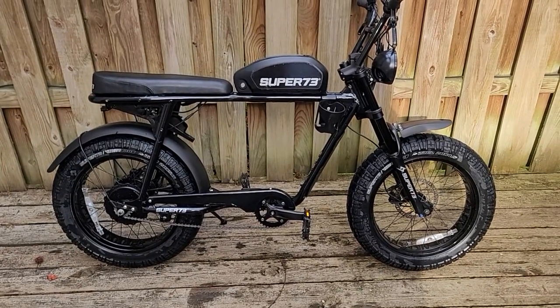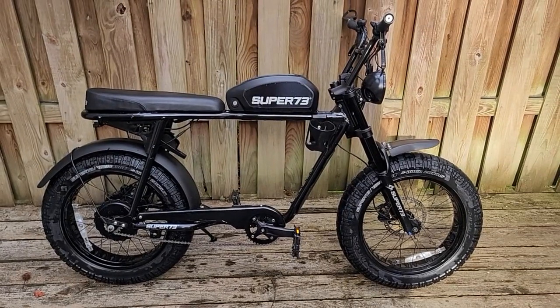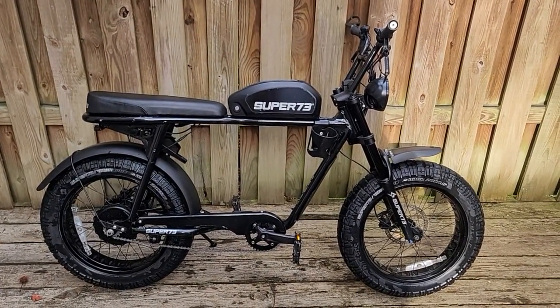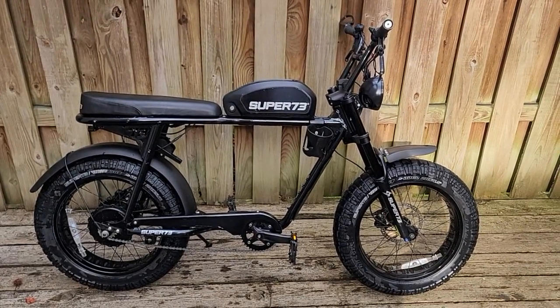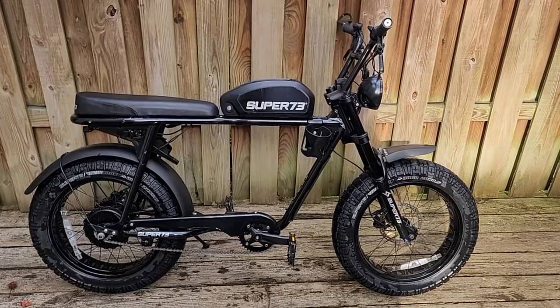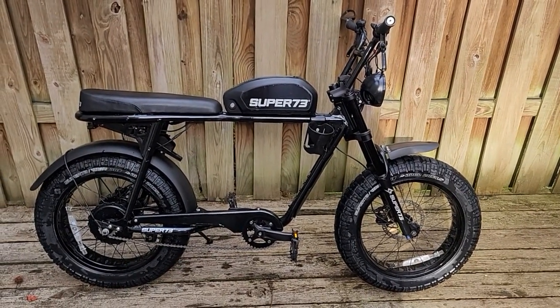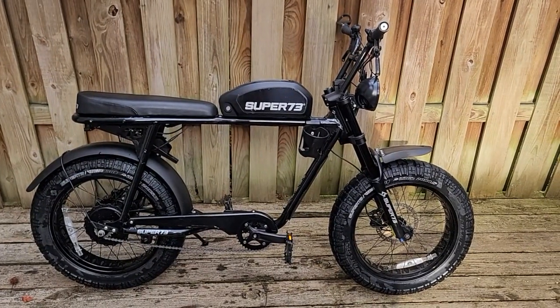What's going on guys, you know who it is — what's up e-world! And yes, that right there is a Super 73 S2. Your eyes are not deceiving you. Yes, Super 73 content is coming to my channel.